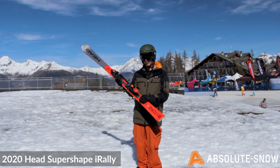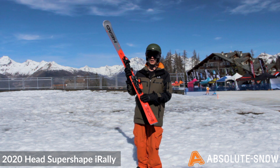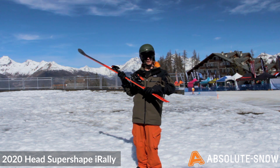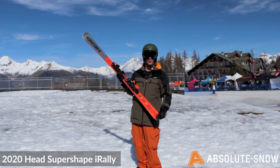You've also got Kurz Technology, which has been in the previous models of this ski. This is basically a microchip in the ski that stores energy from the vibrations of your turn, and as you exit a turn and the ski softens up, it releases that energy into the fibers of the ski and stiffens it, giving you a nice boost out of your turns.